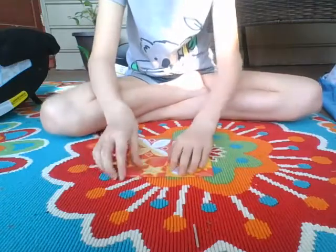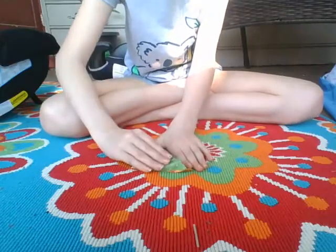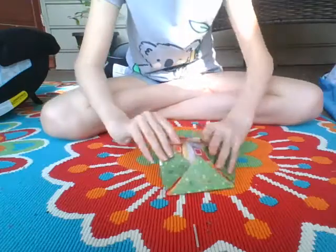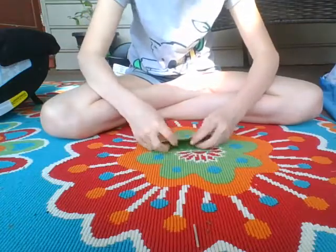You're gonna do the same exact thing — put each corner in. Now it should look like this. Here's the back. When you're done with that, you're going to fold it in half.